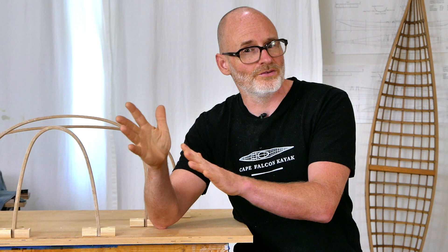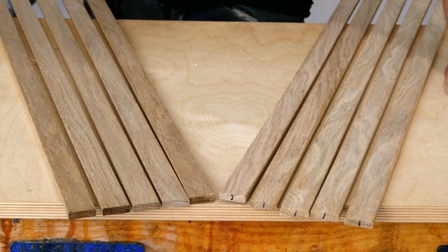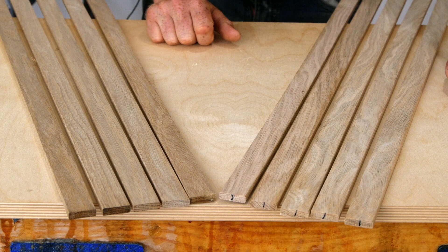It might be that we find out some information today about which species bends a little bit better and which one bends a little bit worse, but just don't take any of that as gospel because there's always a possibility of variation between individual trees skewing the results. Either way, let's get into this and have some fun bending.